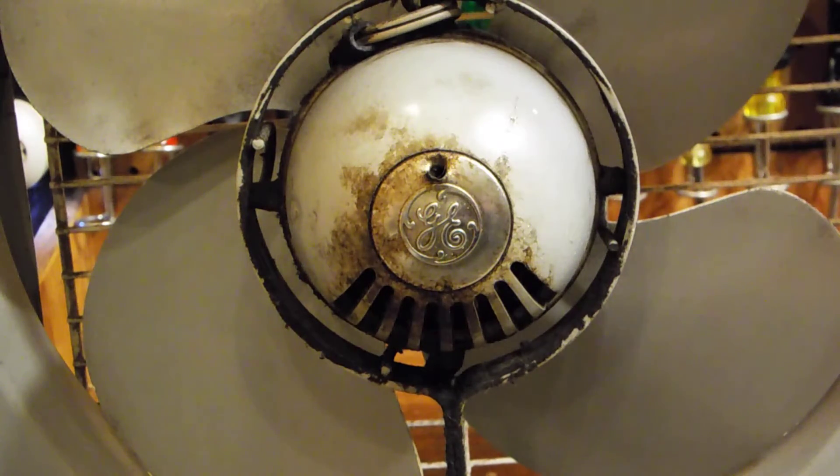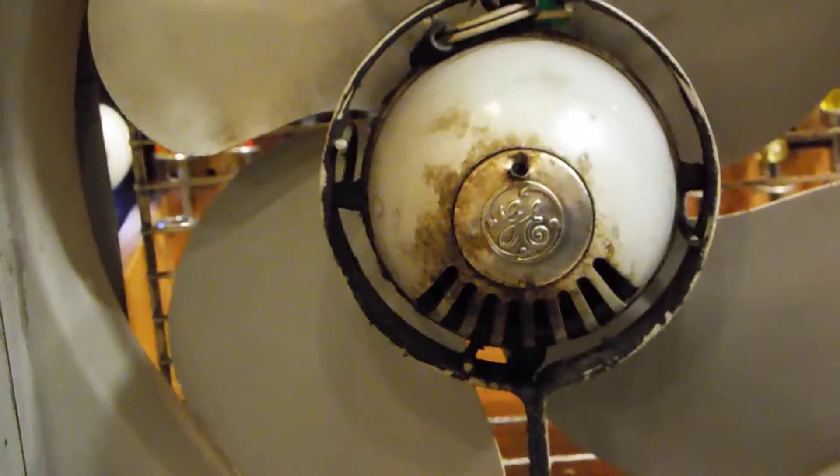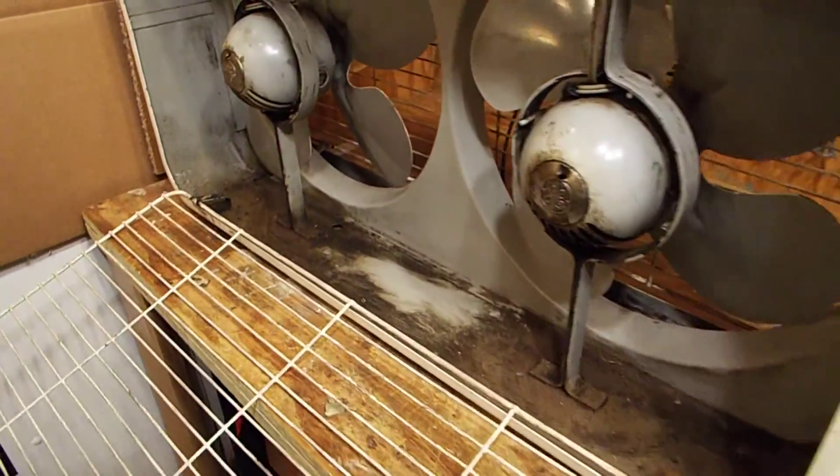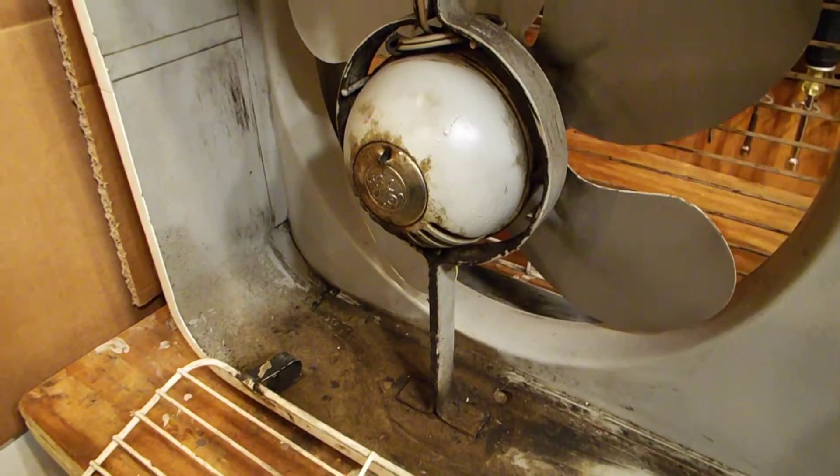I do have a box fan which has a similar style motor on a slightly larger scale, and that motor is locked up. So in the near future I will be attempting this process on a box fan — actually I can show it to you, it's right over here — this particular box fan right here. I'll make a video when I get around to doing that. Hopefully that cleared up some of your questions. Thank you for watching — comment, subscribe, and out.